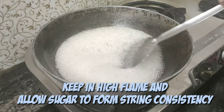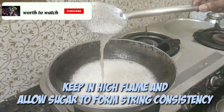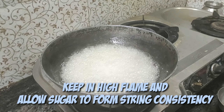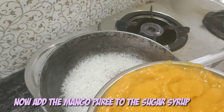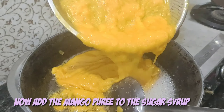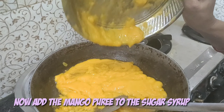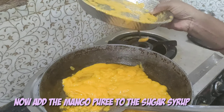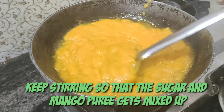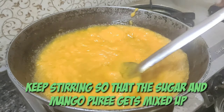It has started boiling — we need to boil it until we get a proper consistency where it is a little bit thick. I'm checking the consistency; you can see it is getting thick. At this point we have to add the mango puree into the sugar syrup. After adding, gently mix so the sugar syrup combines with the mango.